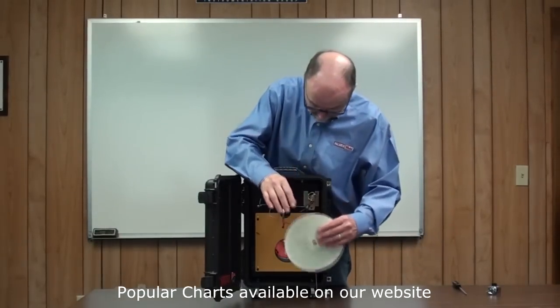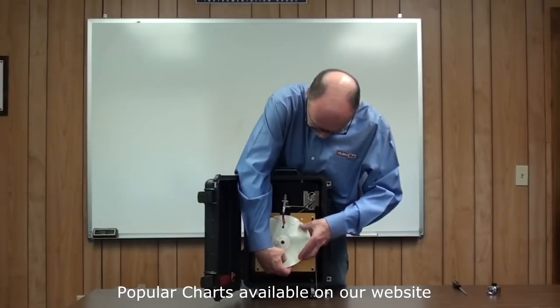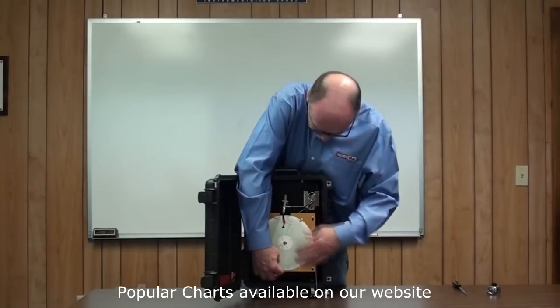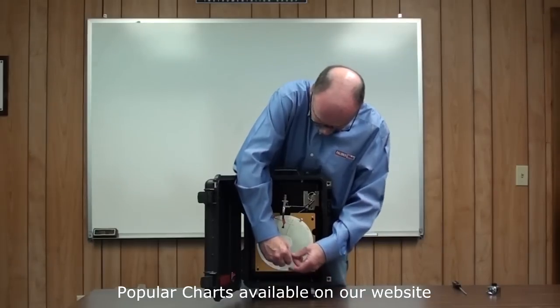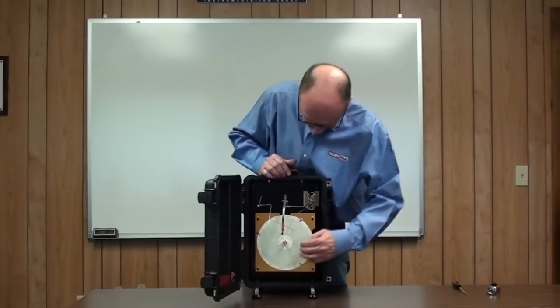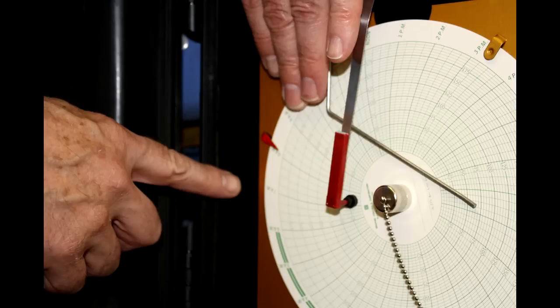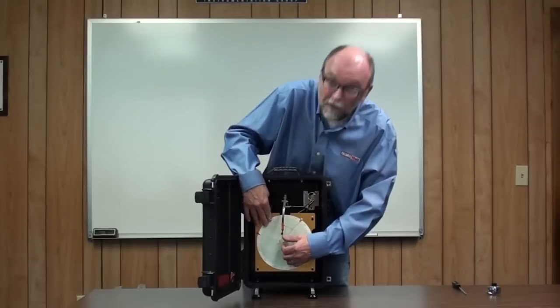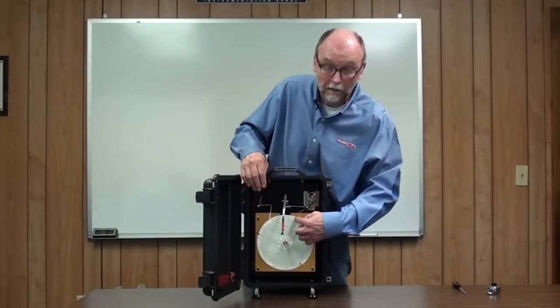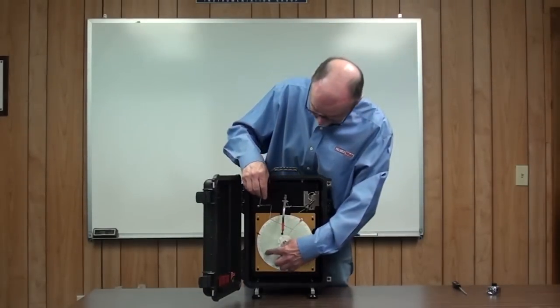Reinstalling the chart is just the reverse. Replace the chart, attach the chart holder, and screw that on lightly. Before you tighten it, you need to adjust the time here to this pointer. We're here at Friday afternoon, so I'll adjust that to the right time. Tighten this finger tight to ensure that the chart drive will move the chart to properly record.